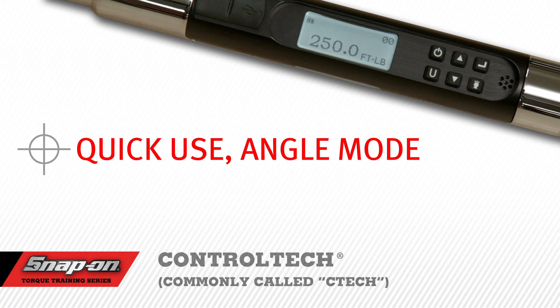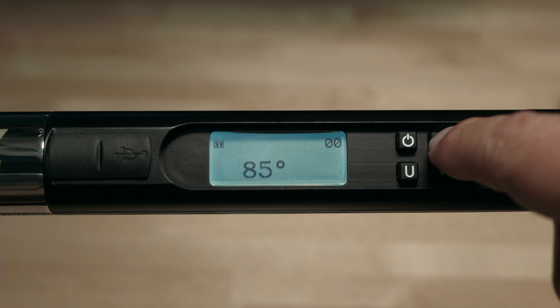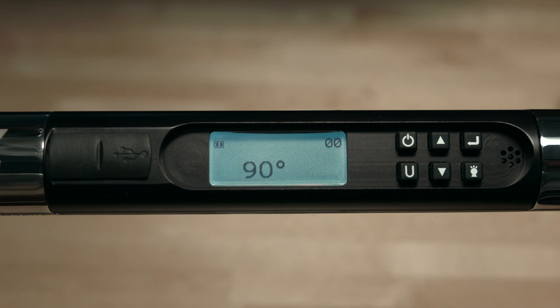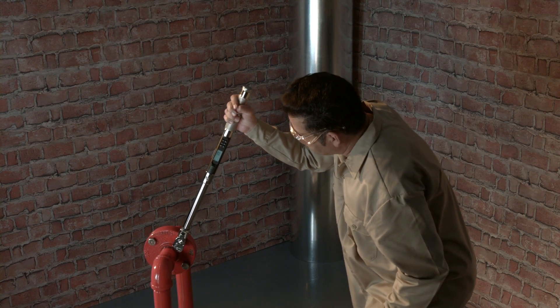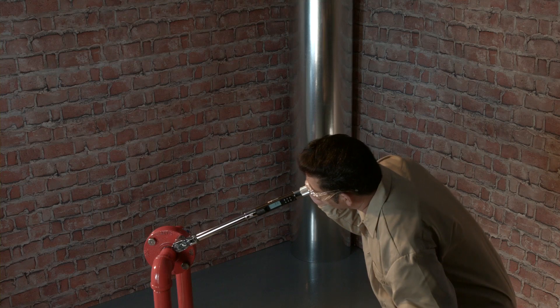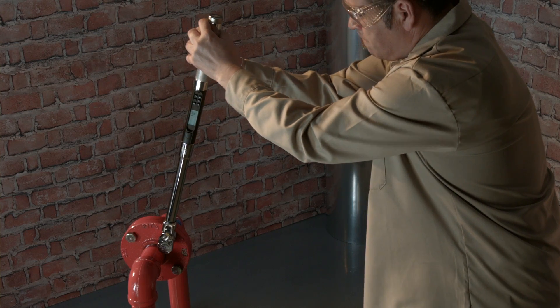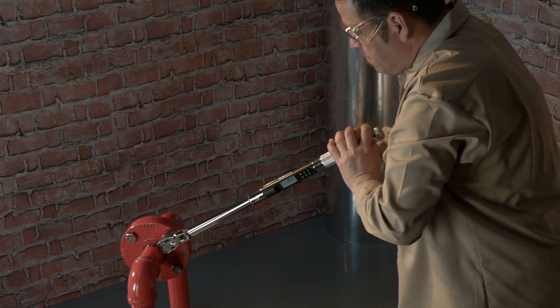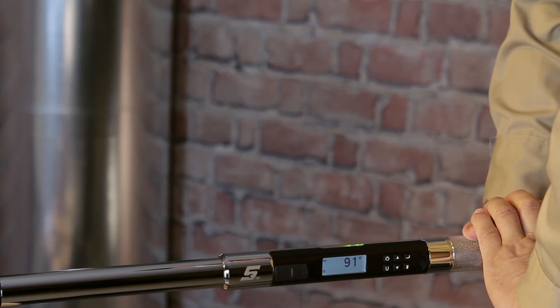Quick use angle mode. If you want the wrench to display both angle and torque, you must select the unit of torque first. Select angle mode by pressing the enter button until the angle mode is displayed. Use the up or down buttons to select the desired angle value — for this demonstration, we're going to use 90 degrees of angle rotation. The wrench is now ready to use in angle mode. Apply angle in a smooth, steady pull — do not jerk the wrench. The angle function performs best when the tool is turned at a rate of 6 seconds per 180 degrees of rotation. Moving too fast will display angle error. Pull slowly and steadily until the yellow LEDs light in succession, then slow down and stop when the two green LEDs light.